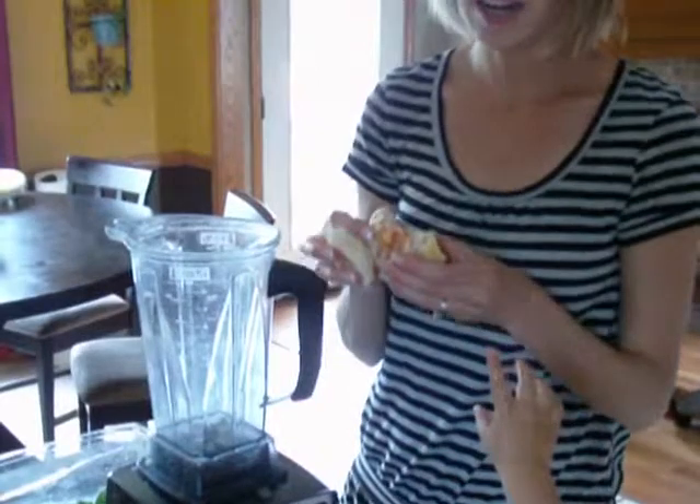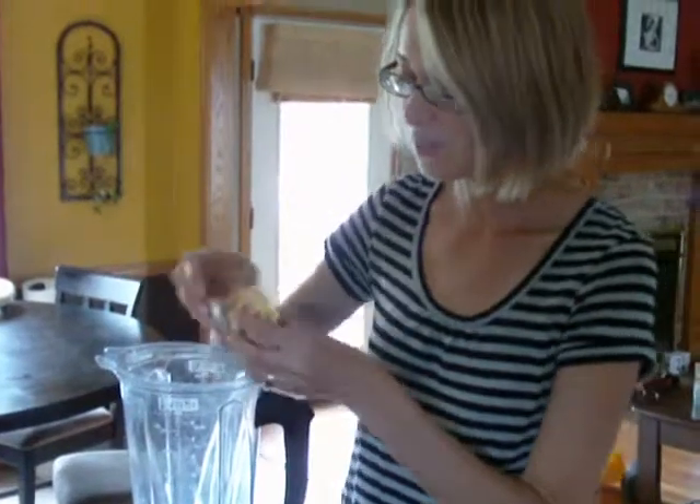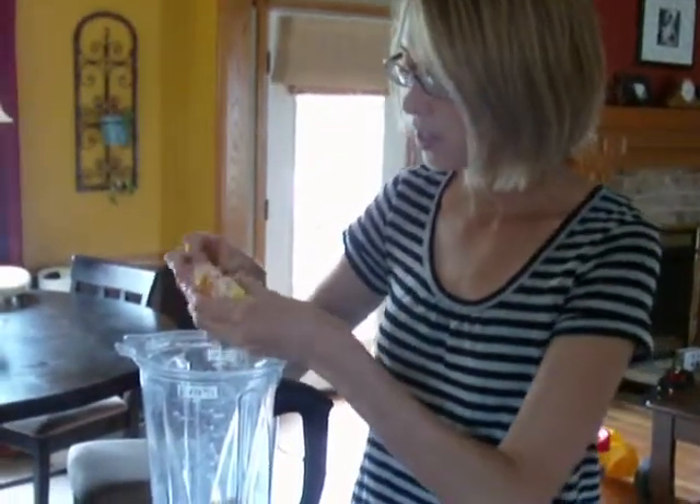So I peeled an orange here — actually, my husband peeled it, thank you. It's a caracara orange. Jude's very excited about this. Do you want a piece of it? So the orange is going to go in here. Let me share a little piece with Jude. Here you go.